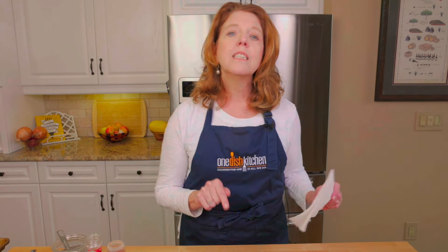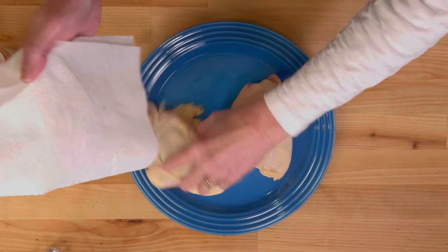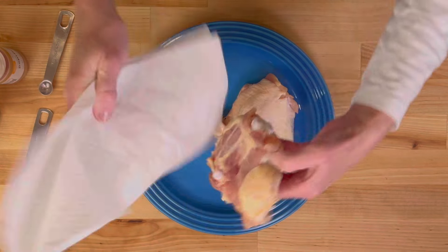I have two bone-in skin-on chicken thighs and I'm going to take a paper towel and just remove some of the excess moisture from the chicken. Now I'm going to wash my hands.